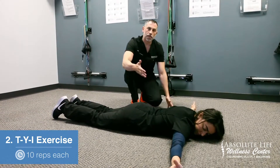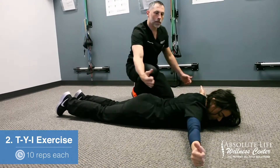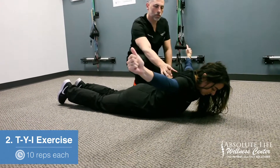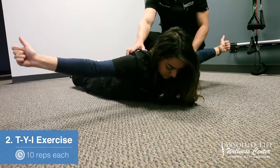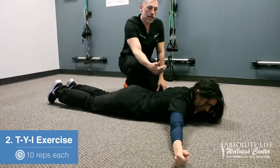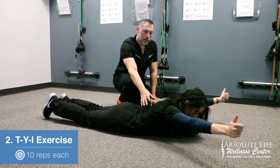The first position is the T. She's going to raise up and bring the shoulder blades together. She's going to do a set of ten, and then from the T she's going to go into the Y — same thing here.